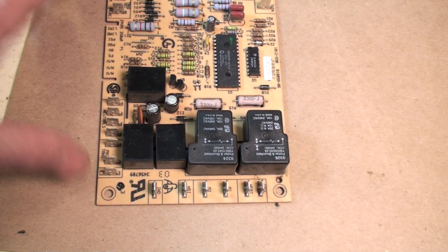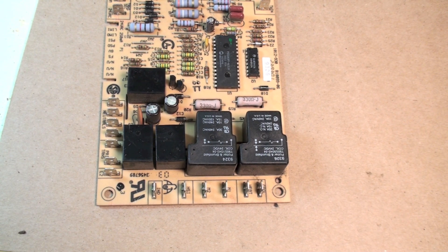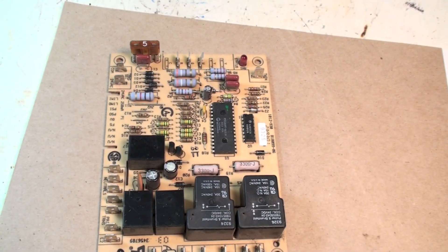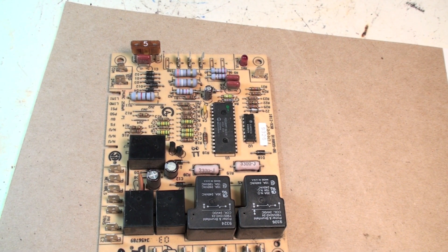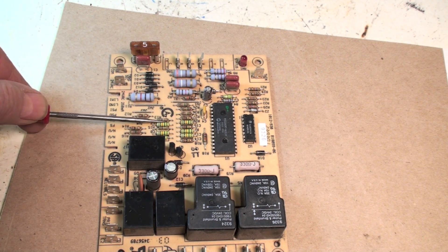Don't get too ambitious with these boards — you might be able to save somebody some money, but be really careful. If you deal with any parts involved with flame safety, you may not have a safe furnace, so don't try to fool with any of that. One last thing: if this board has been wet...